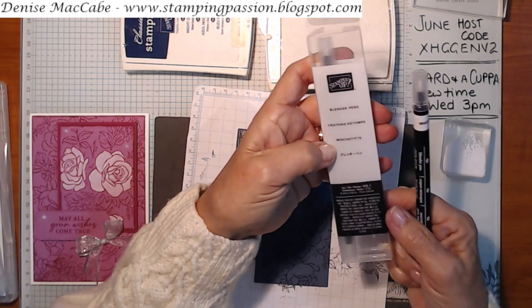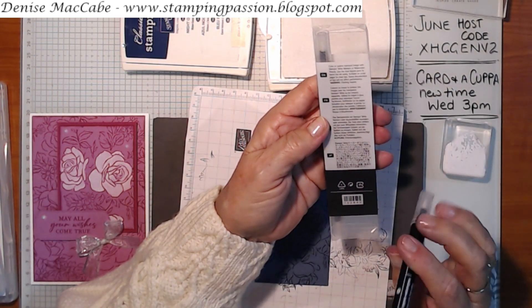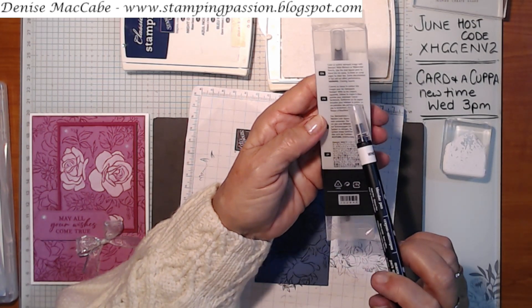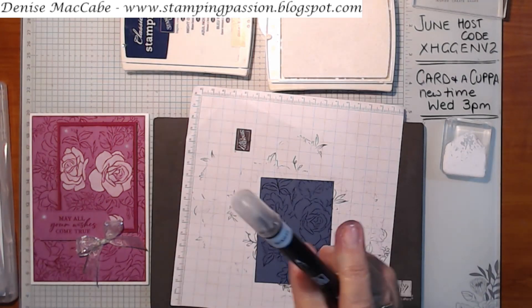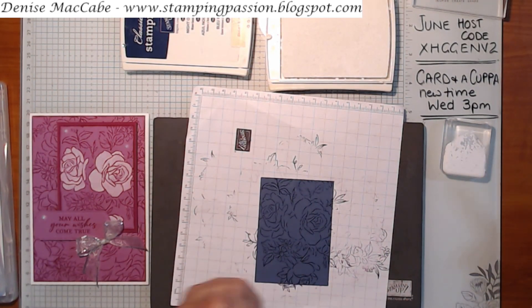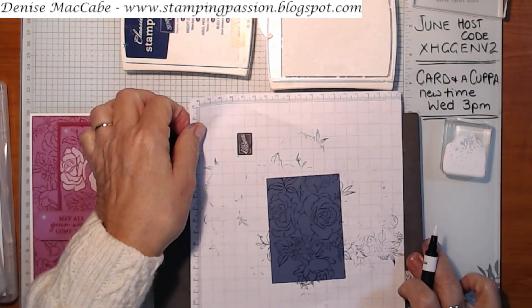These pens have a little bit of glycerol in them. The best way to do your whitewash technique is to use the blender pen with white ink. I'm just going to grab some and apply it to the rose image - there's one rose here and one there.